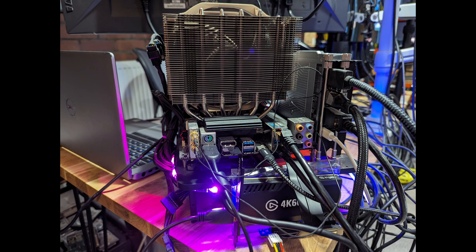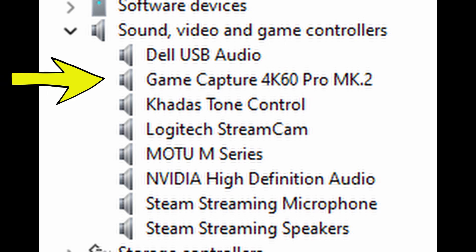So here you can see the Elgato tied to the back. You can see the HDMI going in from my camera. This will then send a signal through the NVMe slot into my machine, and now I can do direct capture through things like OBS to my hard drive, which is an amazing improvement over the workflow I had before. And on top of that, you can see that it's been picked up in the device manager.